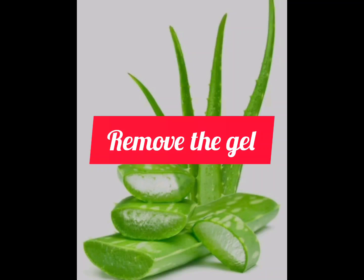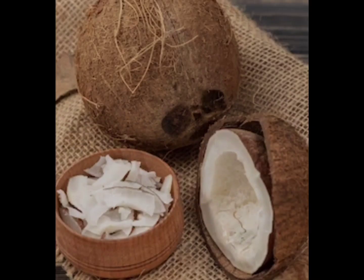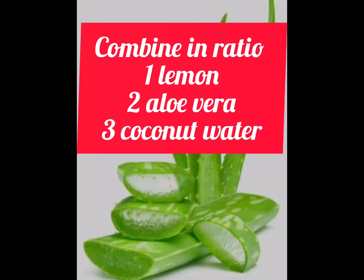Welcome back to the channel. I'm experimenting today. I am doing aloe vera gel, lemon juice, and coconut water. I am making a concoction of these three items for my arthritis. I don't know whether or not it does work, but this is my combination.